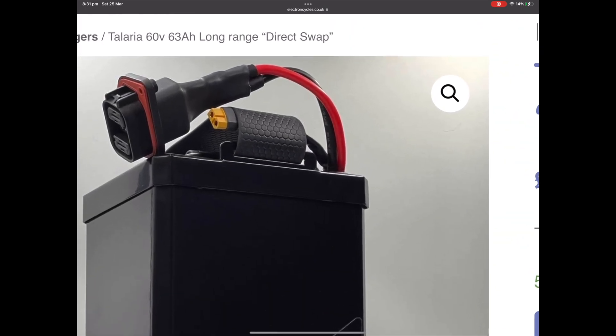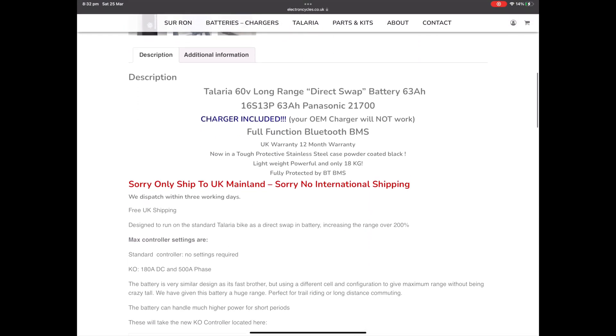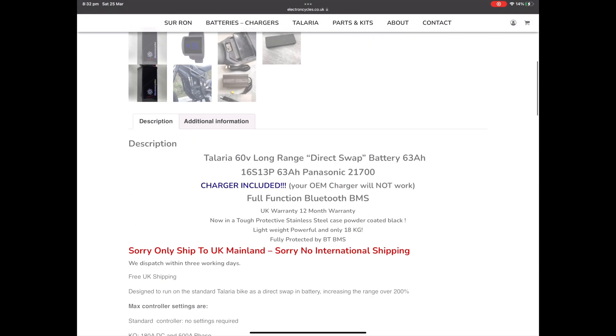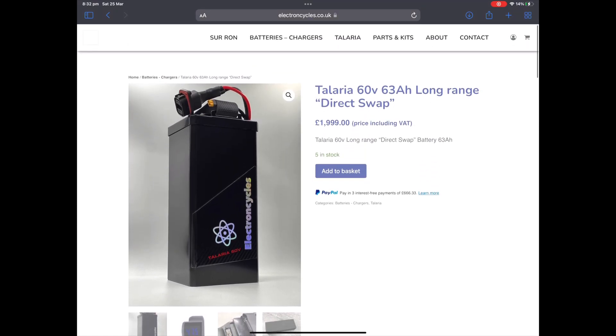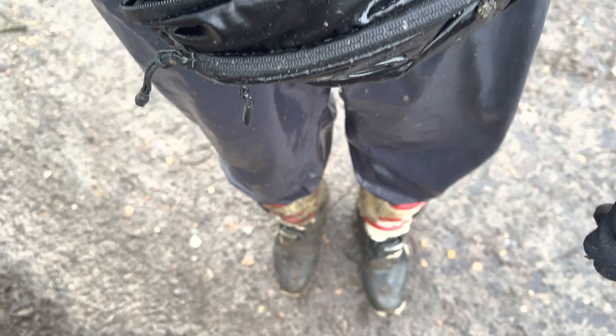This battery in conclusion is a beast - I'm thoroughly impressed with it. I can do over 60 miles per hour and probably get 60 to 70 miles of range on a charge, which is absolutely amazing. If you want to purchase one of these batteries for yourself, just head over to the Electron Cycles website. Thank you for watching, I hope you enjoyed today's video, and I hope to see you in the next one. Cheers.